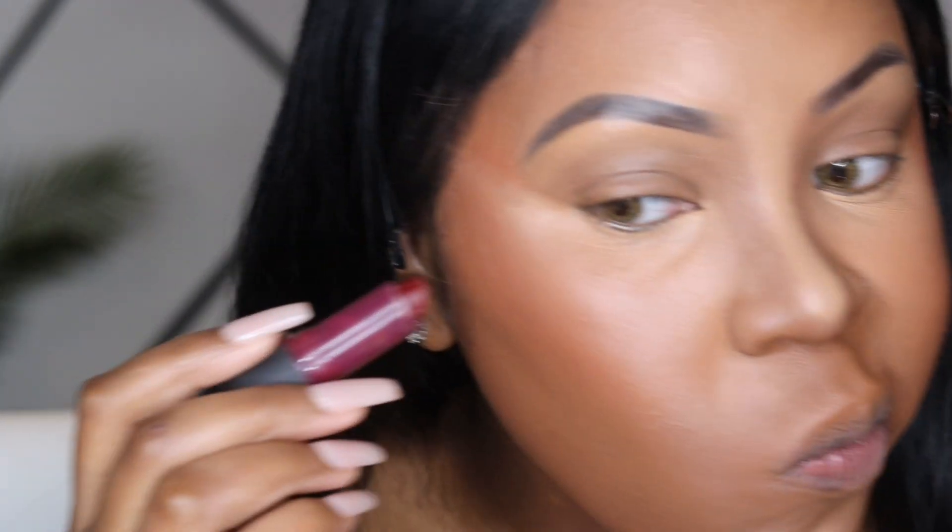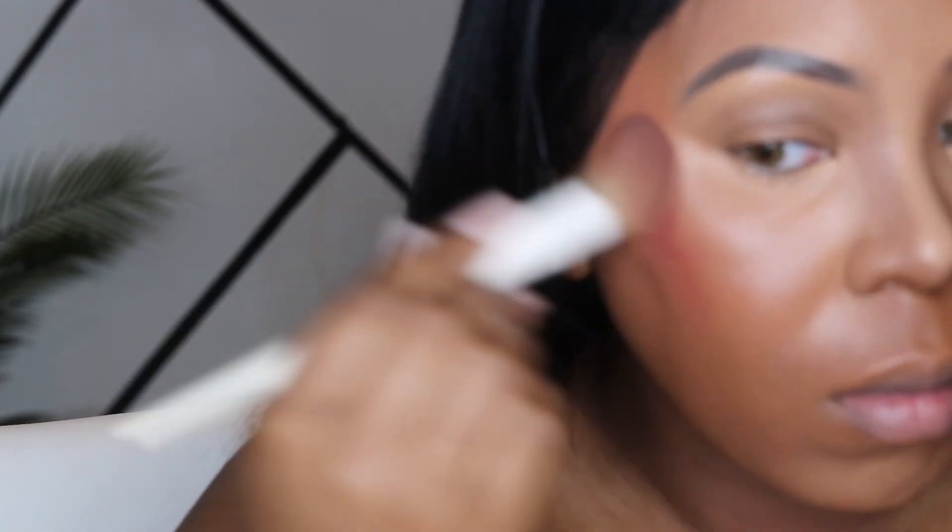This is also another optional step, but even though I put on liquid blush, I still can't do without red lipstick. My aunt and my mom always used red lipstick as blush, so it's something I've always gravitated toward and it never fails me.